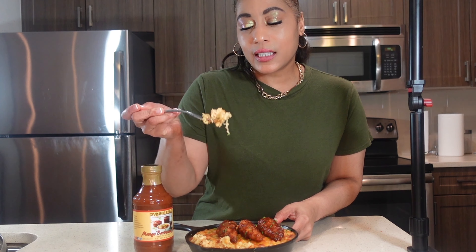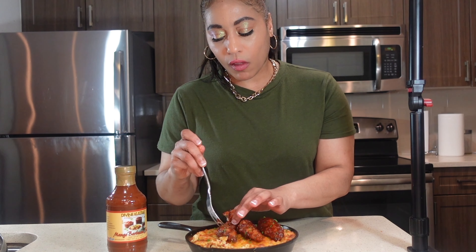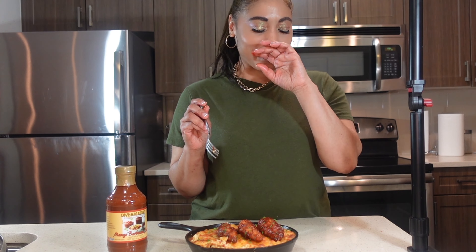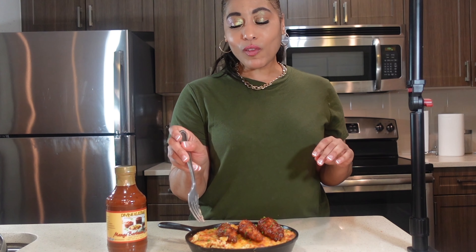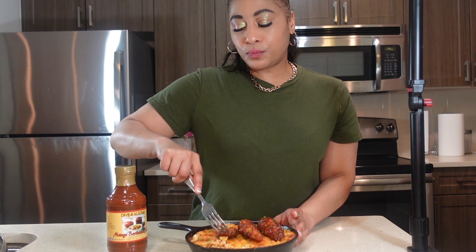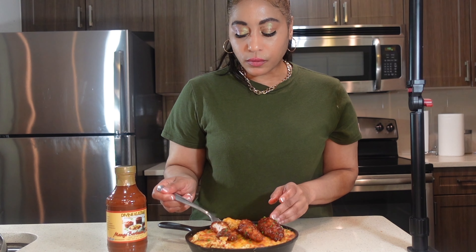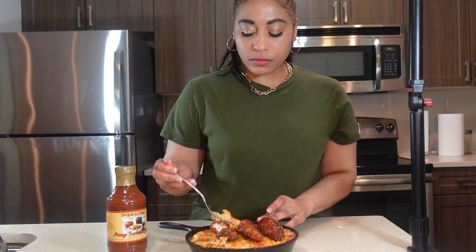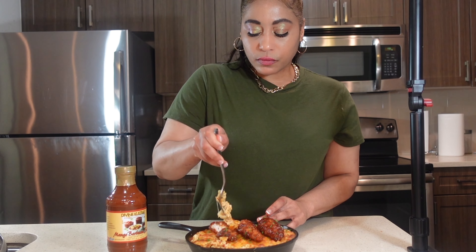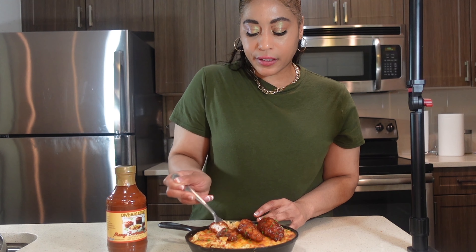Now I'm about to taste it. This browned cheese is on point — it's crunchy, spicy, and sweet. With this meal, I'm gonna eat them together like when you go to a restaurant and you combine the chicken and the mac and cheese and put it all in one bowl.